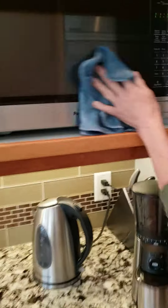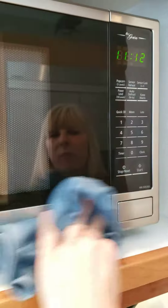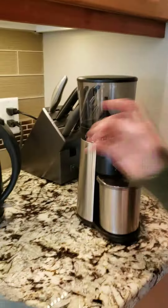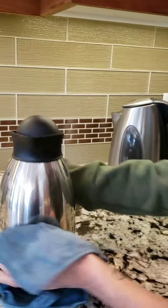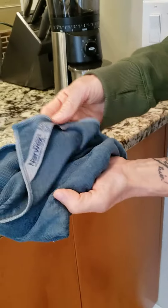Then I'm going to use the same cloth and clean anything else that's got stainless steel. As you can see the before and after, and then I'm going to use it on the rest of my stainless steel appliances, taps, and everything like that, and it doesn't leave any smears. That is the stainless steel cloth.